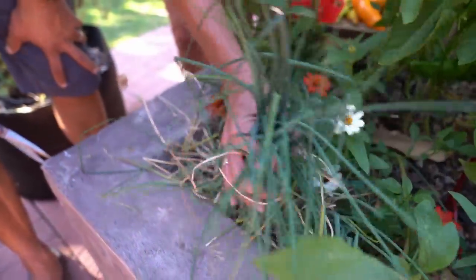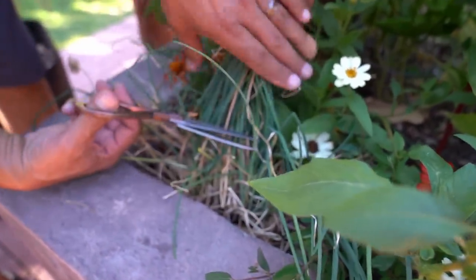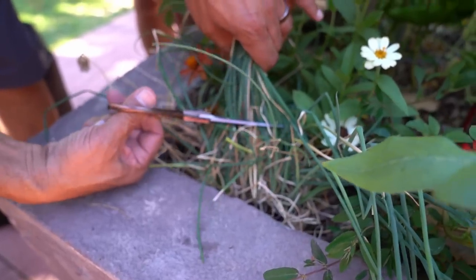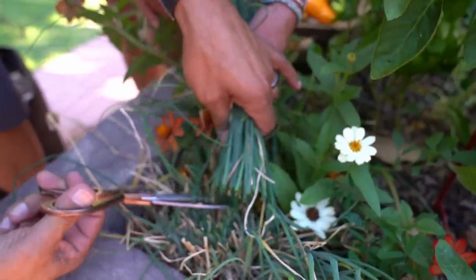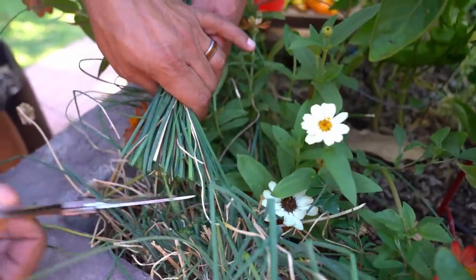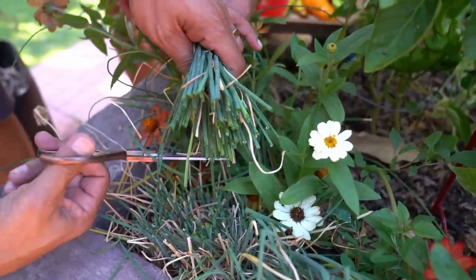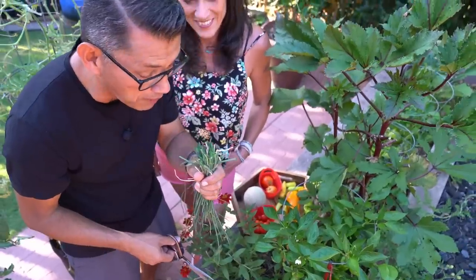We are just going to give our chives a little haircut and they're going to grow back in a week or so. I'm going to hold a bunch here and you are just going to cut right about at that level. It might look severe, but believe me — cutting most herbs makes them grow even more. There it is folks — now get a whiff of those. The sights and the colors out here — garden fresh all the way. Let me know what your favorite smell in the garden is.